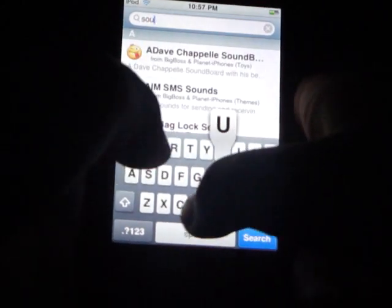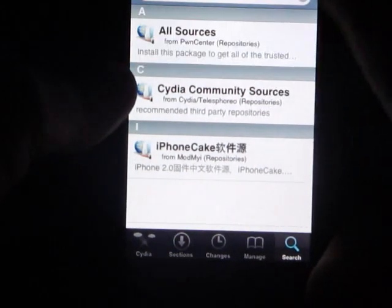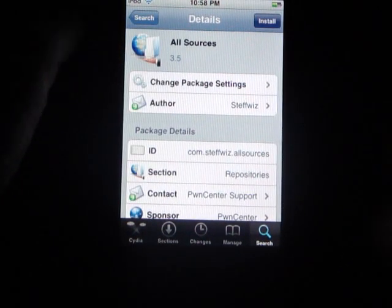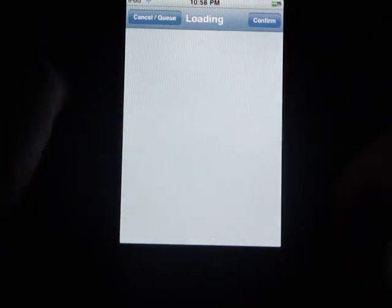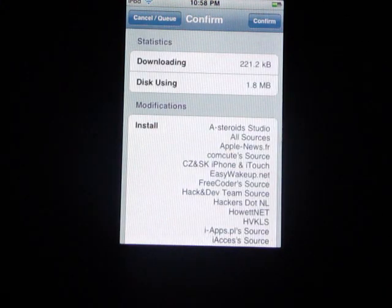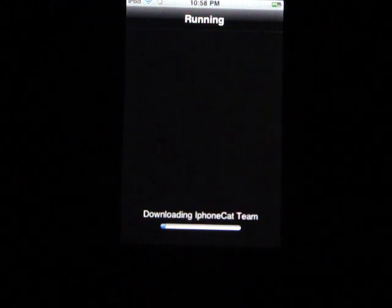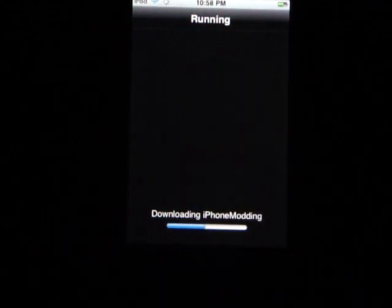Okay, so now all we gotta do is go into search and just search 'Sources.' You'll see 'All Sources.' This is — I can't remember if it's a big package or not. I'm gonna wait for that to load. It's 1.8 megabytes and installs all the sources. Then let it install — just sit back and relax on that install.